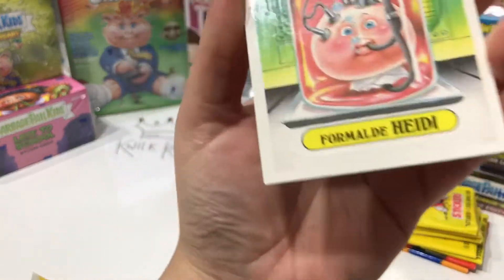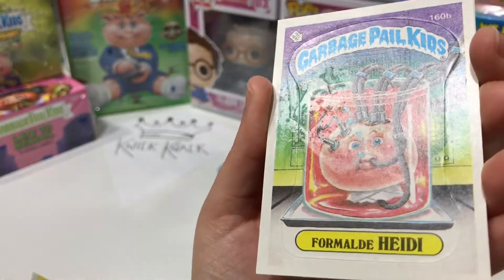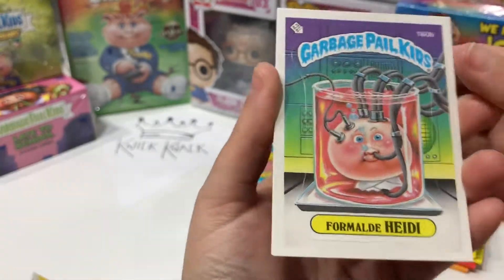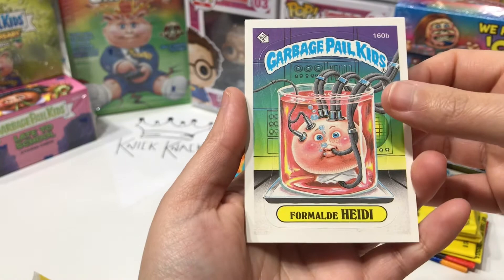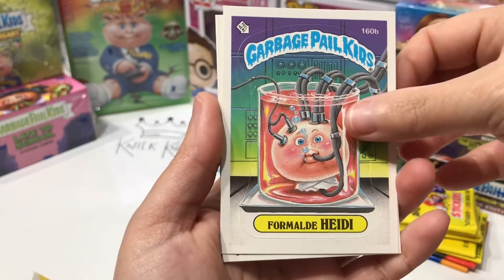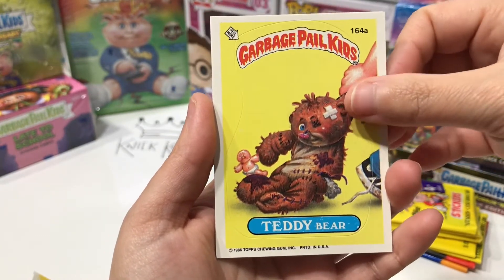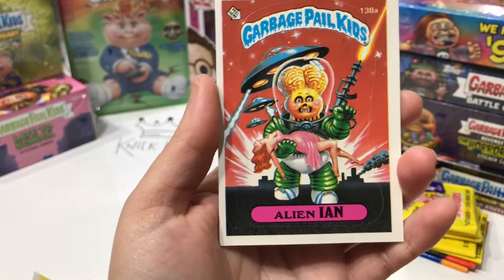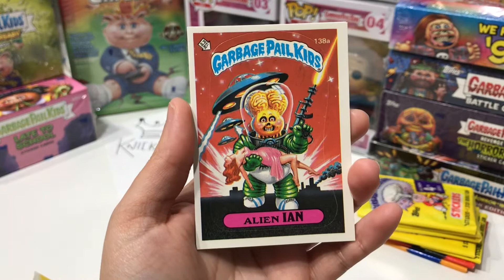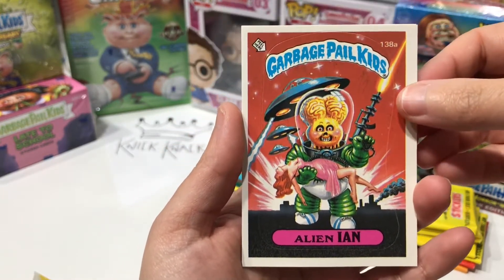Let's see the condition — I can show you there's the wax residue on there. So we have Formaldehyde Heidi and Teddy Bear.